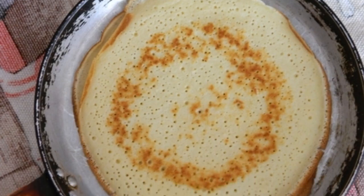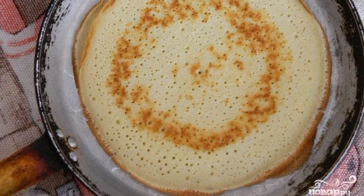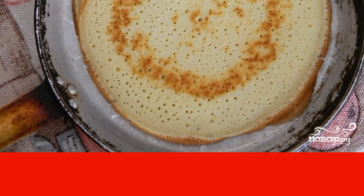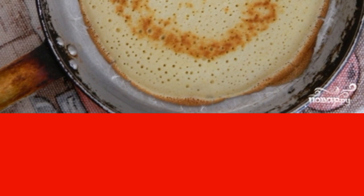First, prepare the pancakes. Whisk the milk with the eggs. Now sift the flour, add salt, sugar and butter. Bake the pancakes on both sides until golden brown.